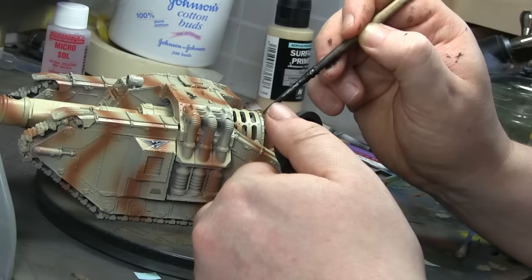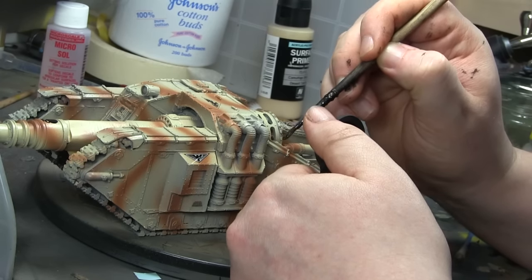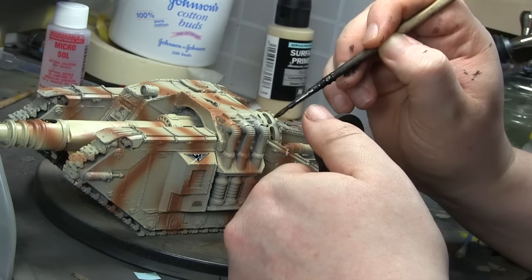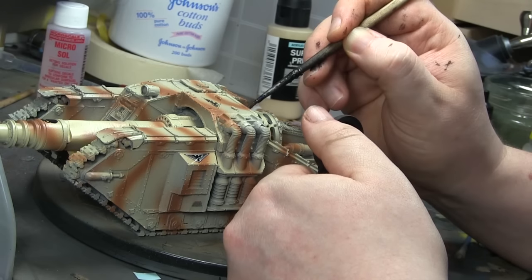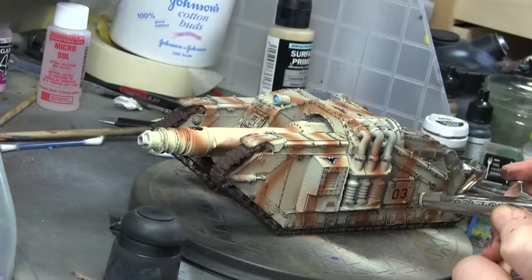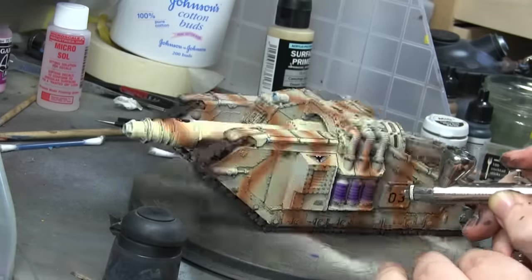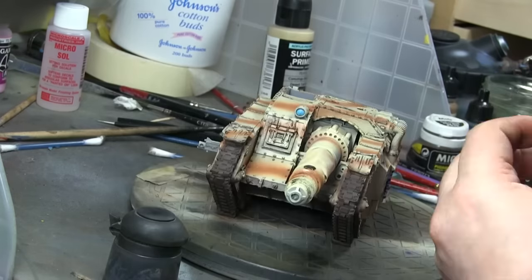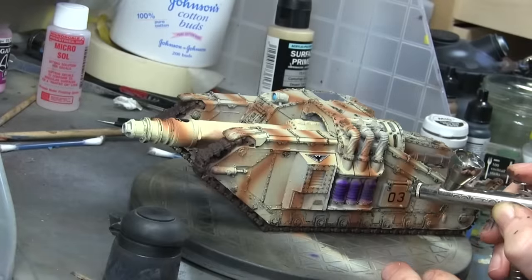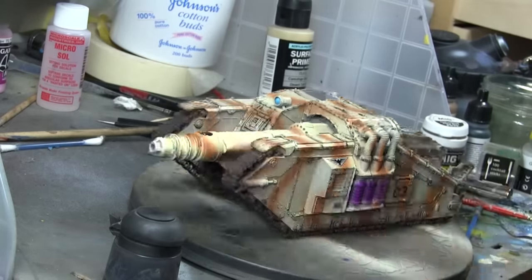This one is actually a really tricky model. That shield at the back that I'm doing the oil wash on right now was very difficult to get to sit in the right place — it took a lot of bending backwards and forwards in hot water to make it sit properly. The generators off the sides I just painted sort of like power purple, plasma or whatever.